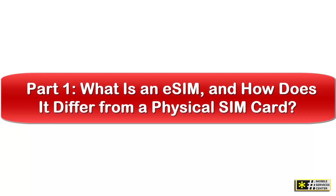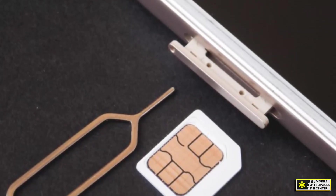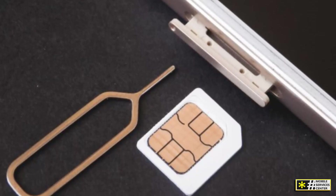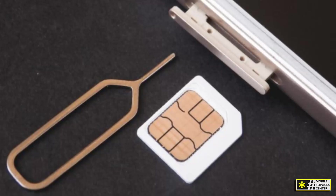What is an eSIM, and how does it differ from a physical SIM card? For decades, every mobile phone required a small plastic card called a SIM card. SIM stands for Subscriber Identity Module. It's the small chip that tells your carrier who you are and gives your phone access to voice, text, and data services.